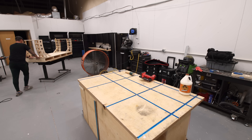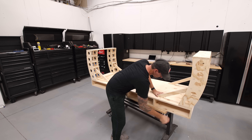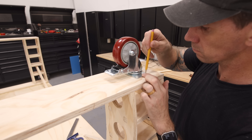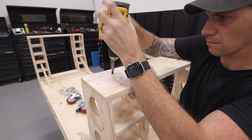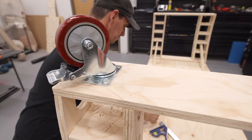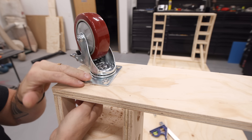The main construction of the workbench is complete and now I can add the casters before flipping the whole thing over. I'm adding 5-inch double locking casters — I'll make sure to link the set I use down below, along with all the other tools and materials you'll need to build this workbench.